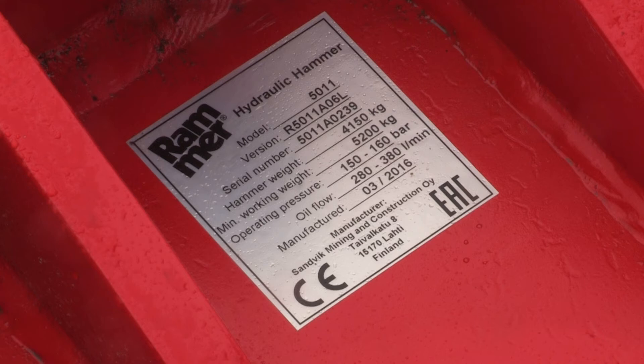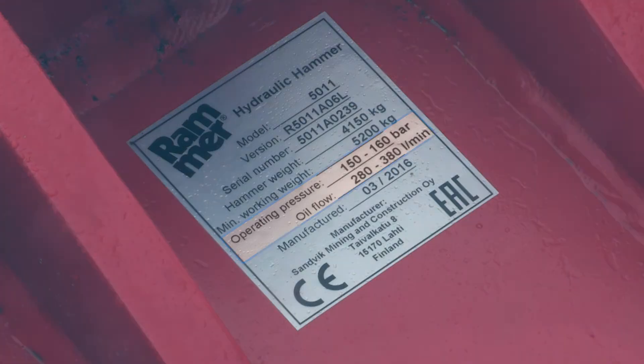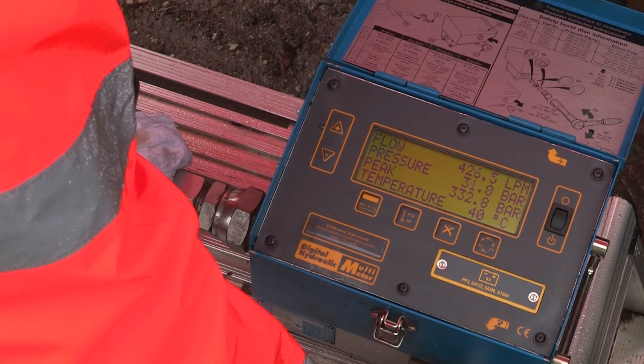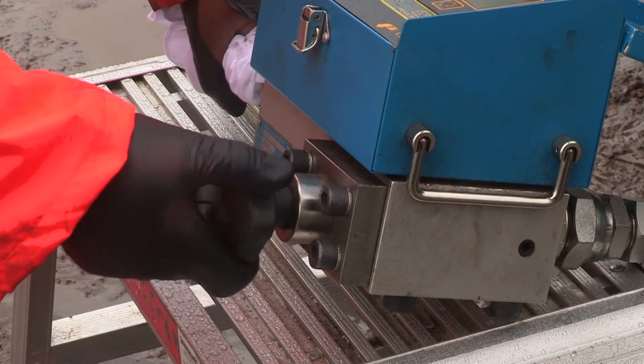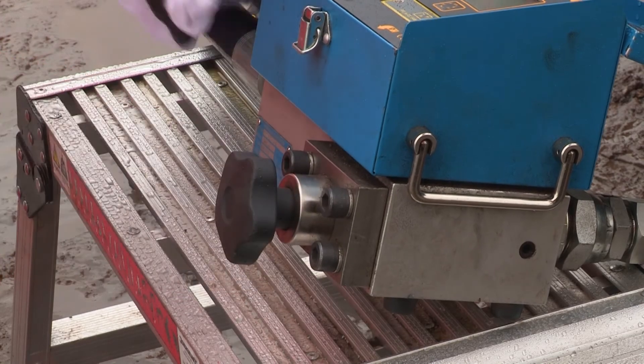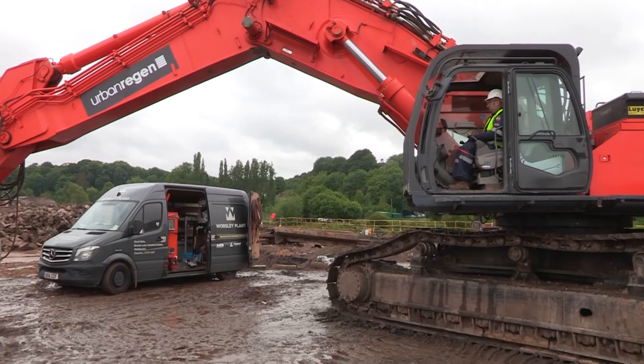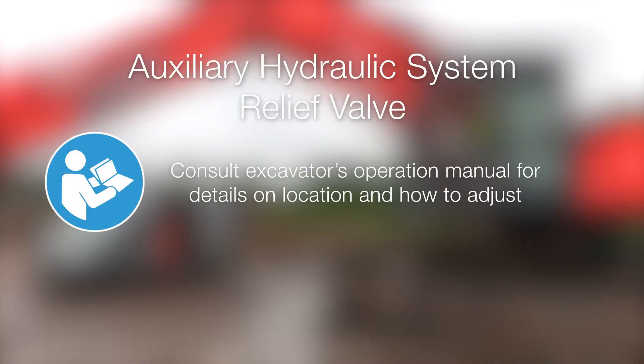Check these maximum flow and pressure values against the operating instructions for the breaker. If any adjustment is needed, reduce the load pressure by turning the loading valve handle counterclockwise before adjusting the auxiliary circuit relief valve as appropriate. The auxiliary circuit relief valve can normally be found on the excavator's valve block — consult the manual for details.